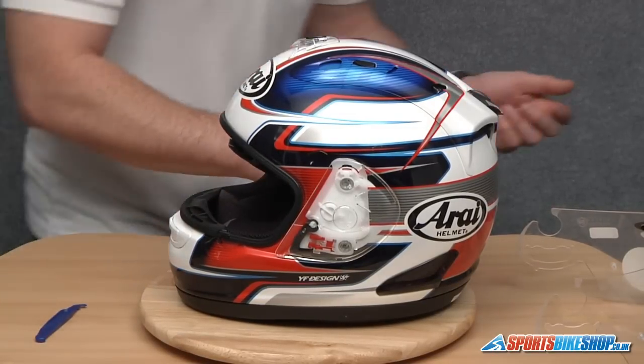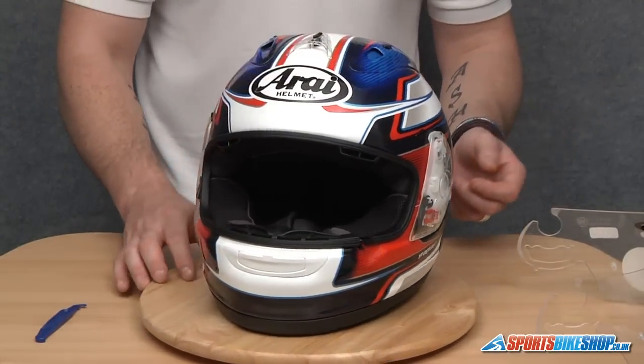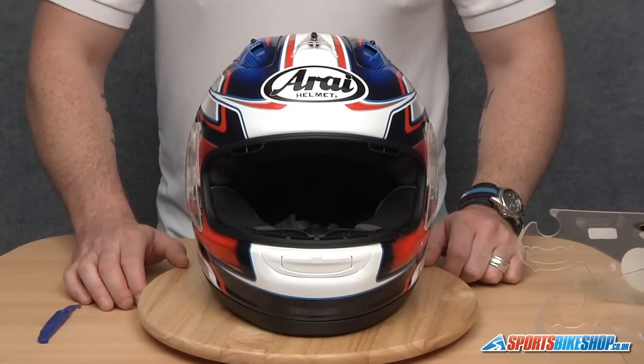And there we have it. That is how to remove and replace an RI-J type side pod.